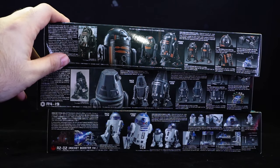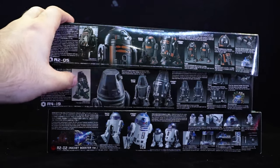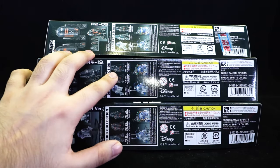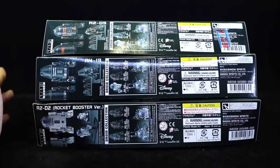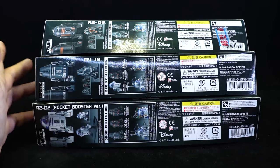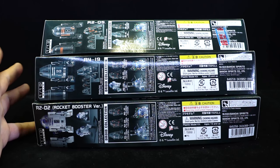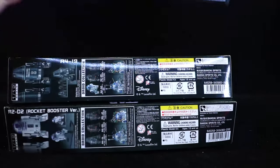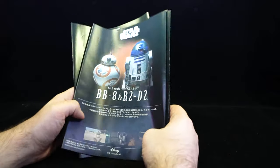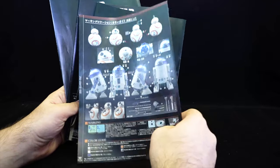As always, these boxes show a lot of detail on the sides — the images are obviously fully painted — along with some photos and a basic description of the droids and which movies they come from. On one side it shows the other droids coming, with the final one arriving in March. One thing these boxes don't show is the actual built size of the model kit. Bandai model kits usually include that on the box, but not these ones, which is a bit of a shame.